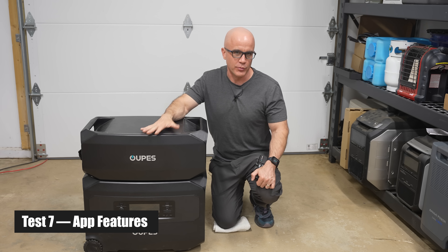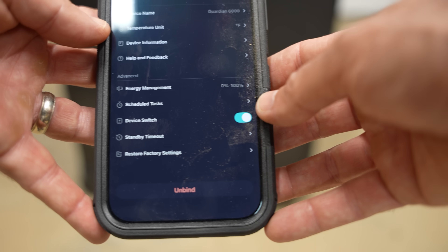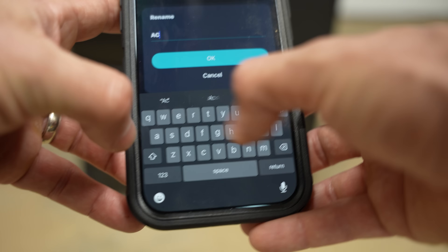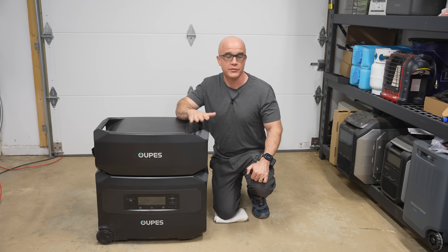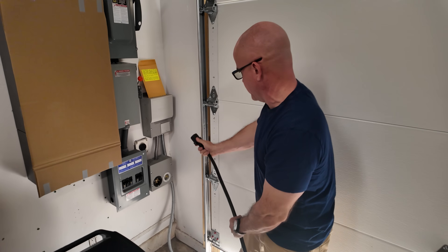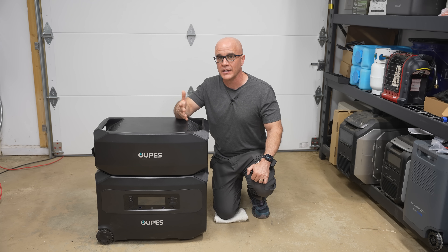Regarding the app features, it has the standard features you'd expect: control AC input speed, remotely turn AC and DC on or off, monitor solar input and battery status, and more. What's unique is its ability to schedule tasks. I can see this coming in handy for power arbitrage — I live in California where rates go up significantly during peak hours from 4 to 9 PM. With a system like this, I can connect to the grid during regular hours, then schedule the unit to stop pulling AC power during peak hours and use the battery instead, reducing my draw when rates are almost three times higher. For those looking to save money, this system definitely has an ROI.